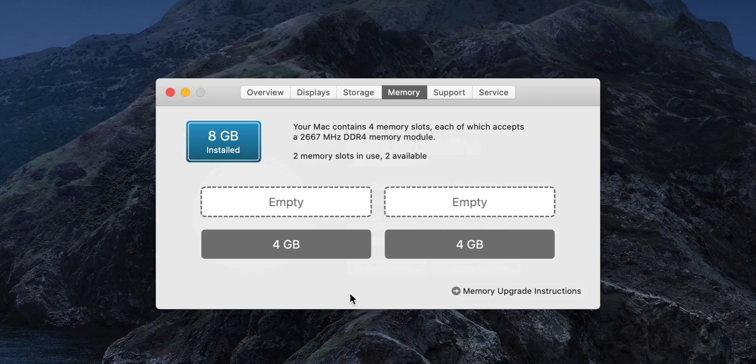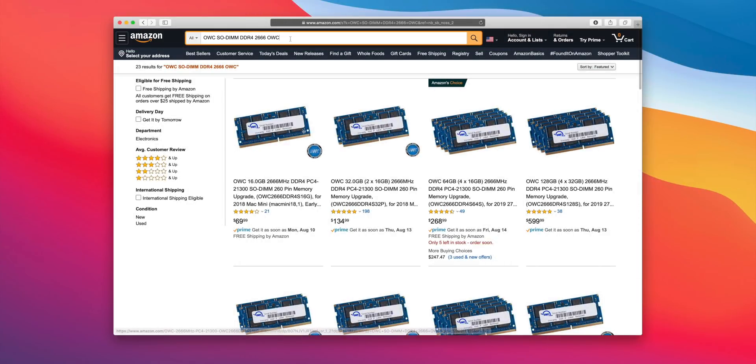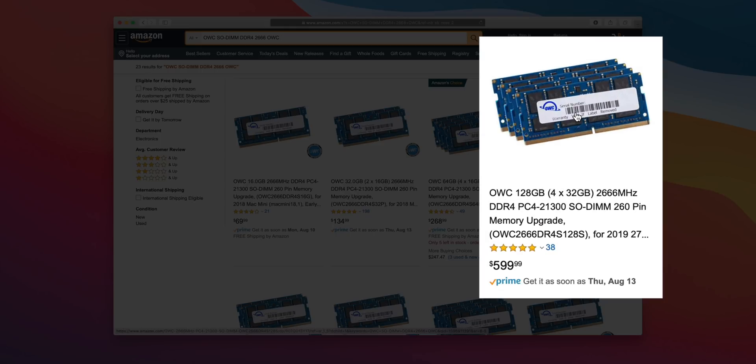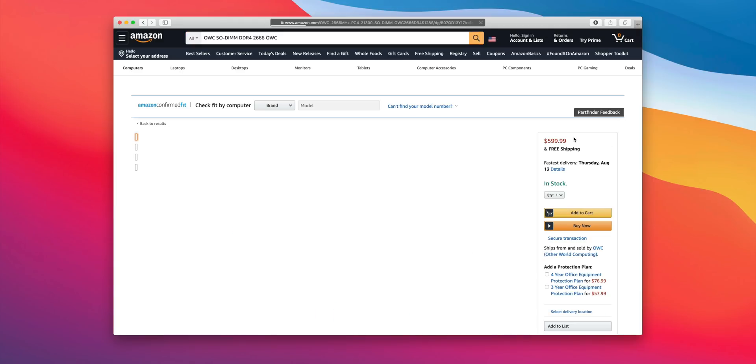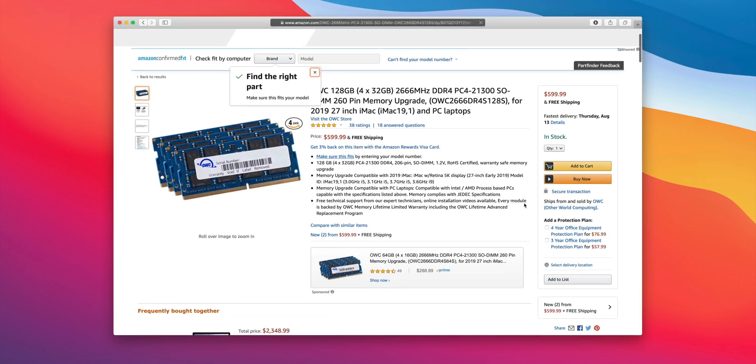Here is the base model 5K iMac with eight gigabytes of RAM — it comes with two four-gigabyte SODIMM modules pre-installed. Now if you go to your favorite online retailer and search for the same exact type of RAM — SODIMM, DDR4, 2666 memory — you're going to find that the prices are way cheaper than what Apple charges. For instance, right here: 128 gigabytes for a mere $600.